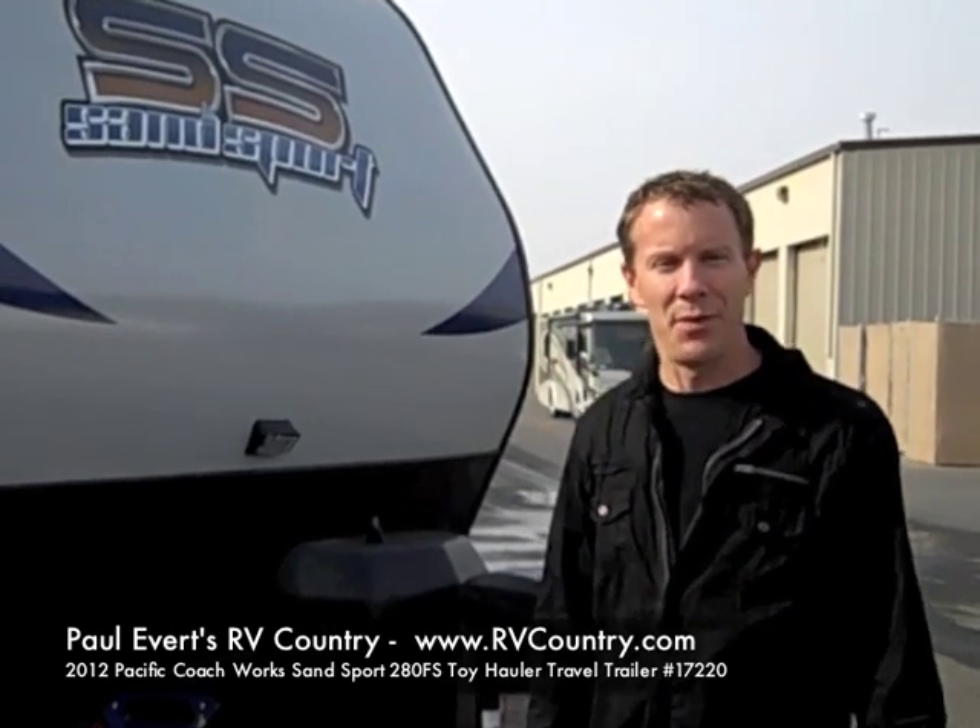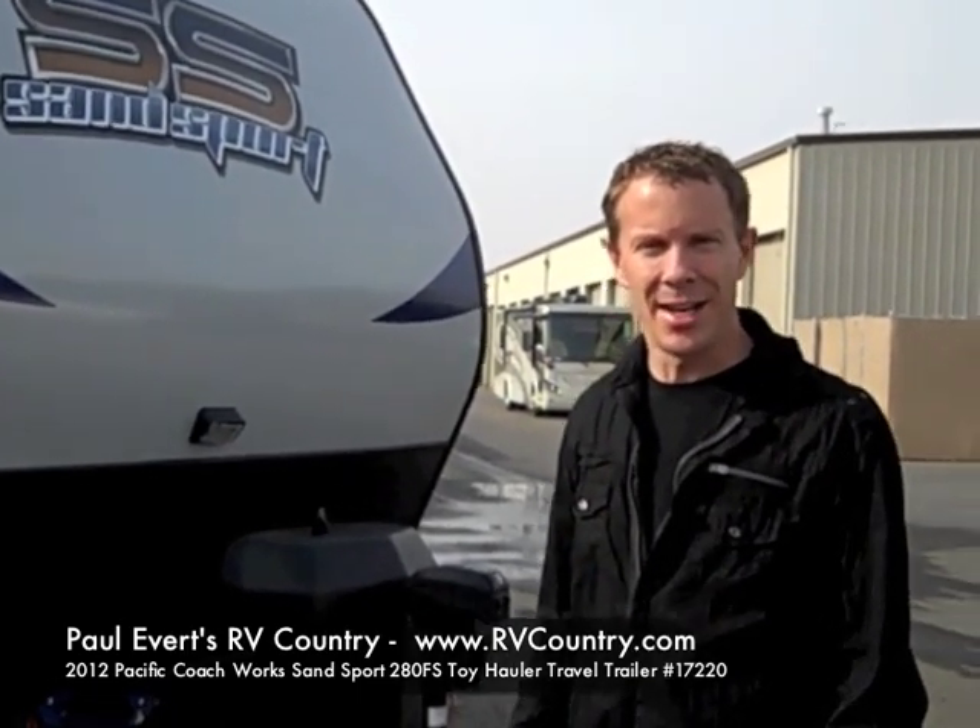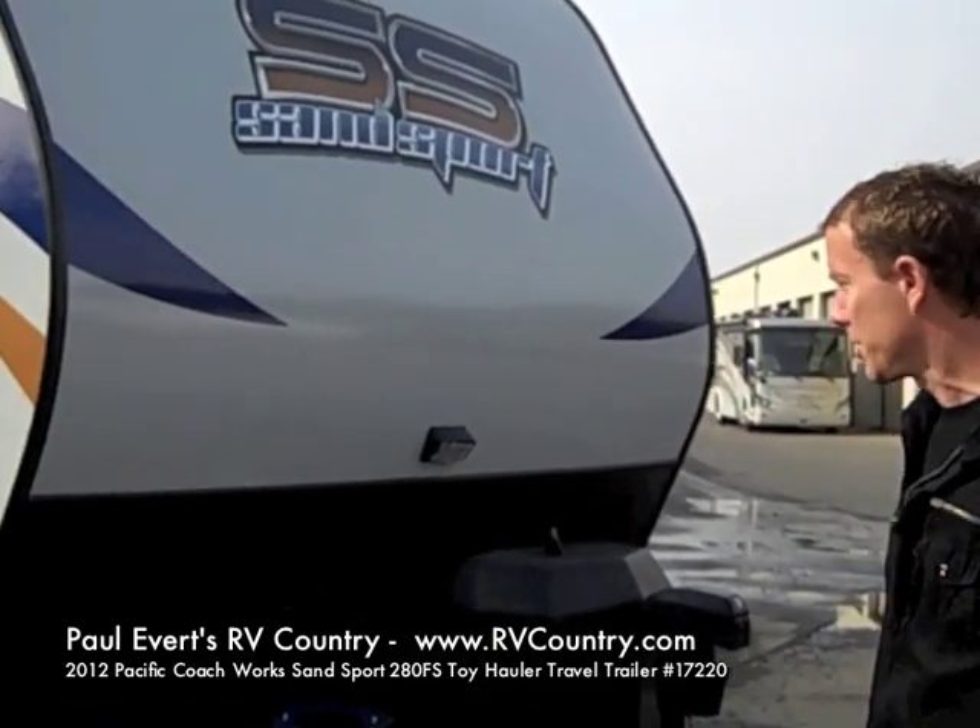Hi, we're at Paul Everett's RV Country. We're receiving our SandSport Toy Haulers 2012s. I just want to tell you about quite a few features that this toy hauler has that you won't find on other toy haulers.